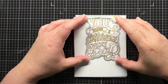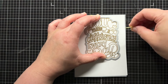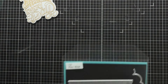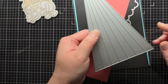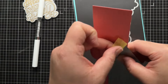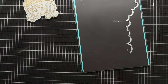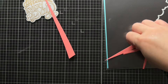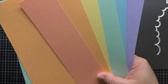Next, I use the coordinating die to die cut the vellum sentiment. I want to combine the sentiment with a cheery rainbow using the Raybow die set. Since I only need single strips of each color, I take some cardstock scraps and temporarily adhere the specific gray of the die to each color scrap to build my rainbow. The rainbow isn't technically correct color-wise, but uses some of my favorite light shades of cardstock.